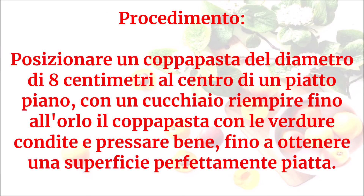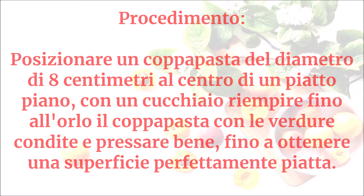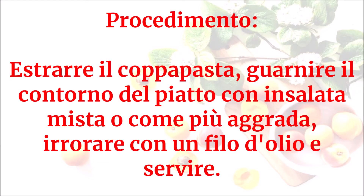Posizionare un coppapasta del diametro di 8 centimetri al centro di un piatto piano. Con un cucchiaio, riempire fino all'orlo il coppapasta con le verdure condite e pressare bene fino a ottenere una superficie perfettamente piatta. Estrarre il coppapasta, guarnire il contorno del piatto con insalata mista, irrorare con un filo d'olio e servire.